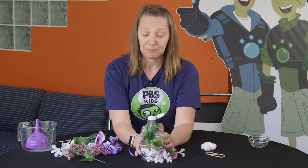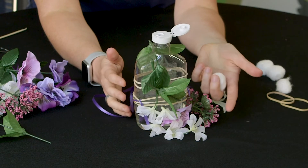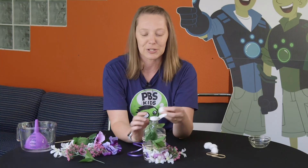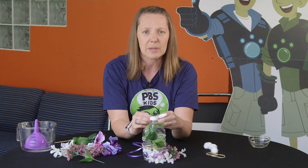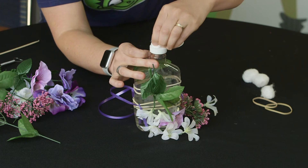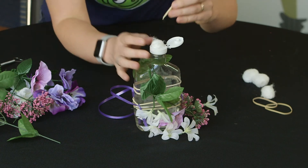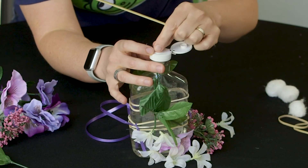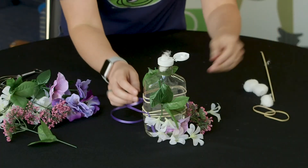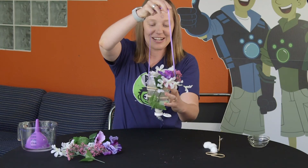Now the last thing we need to do is add our cotton ball to the top of the bottle. Because if we took our hummingbird feeder outside and turned it upside down without that cotton ball, all of our food would just pour out. So take your cotton ball — this is going to be like our stopper. You might need a grown-up to help you with this part. Just twist it into the top of your bottle. If you need to, you can use a skewer to help poke it in there, but you don't want to poke it in too far.